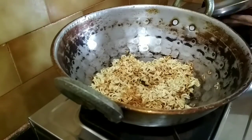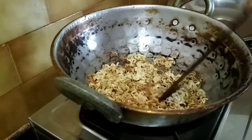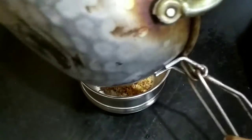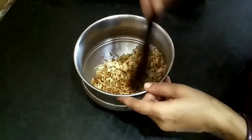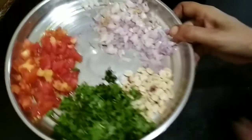Now we will add 2 spoons of spice and add half a spoon. We will add for 5 minutes. We will add a lot of snacks.